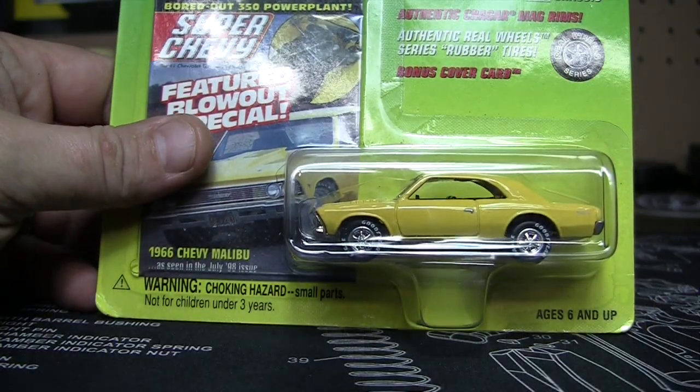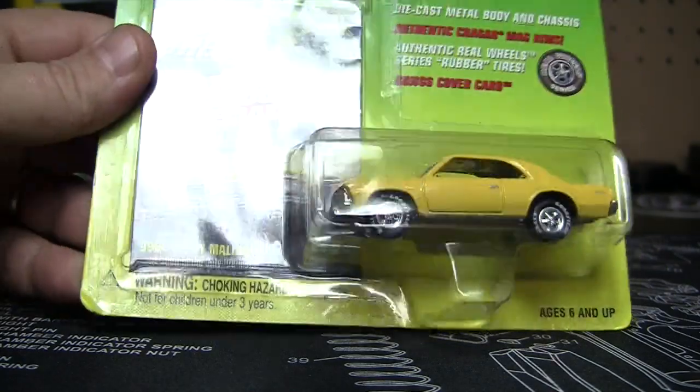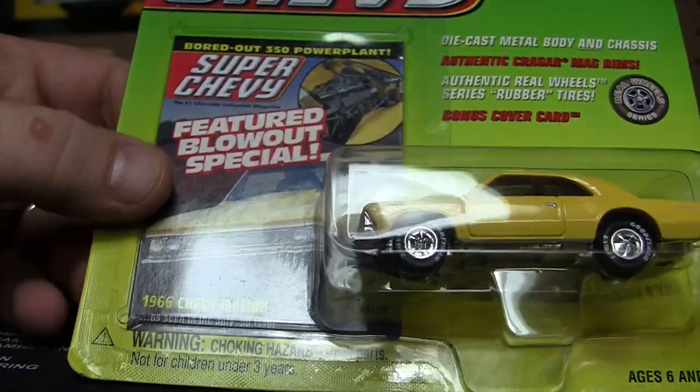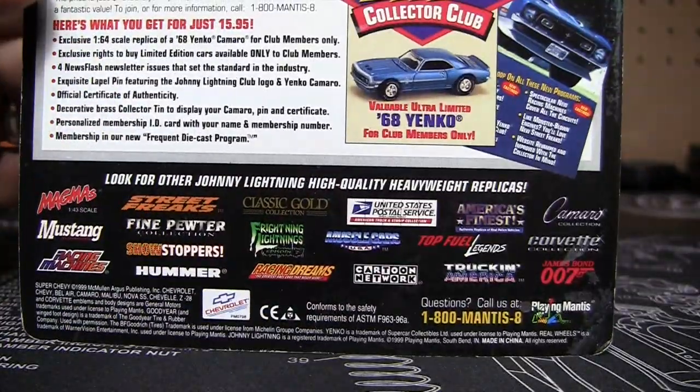It's part of the Super Chevy line — it's the '66 Malibu, the Chevy Malibu, in yellow. There it is on the card; apparently that's probably what it looked like on the magazine cover. On the back, just got all our typical Johnny Lightning.